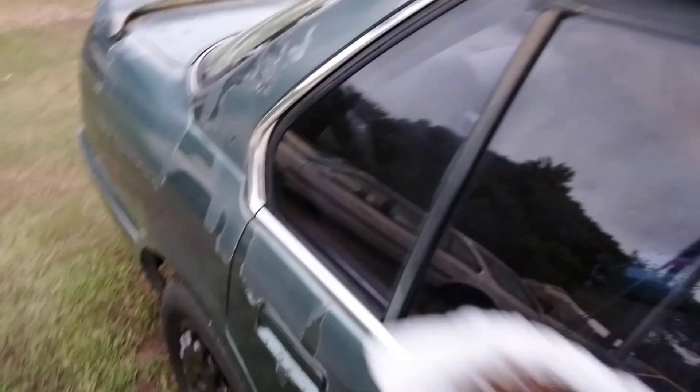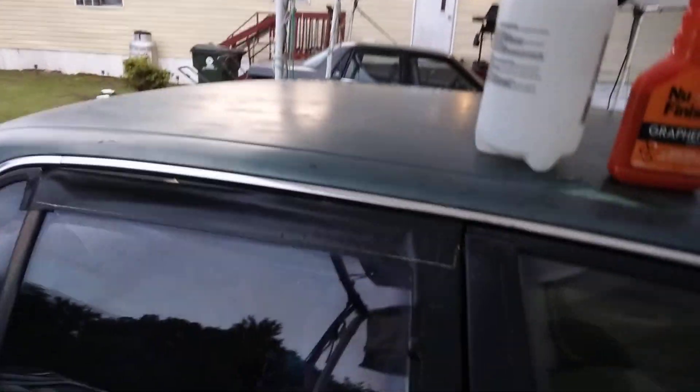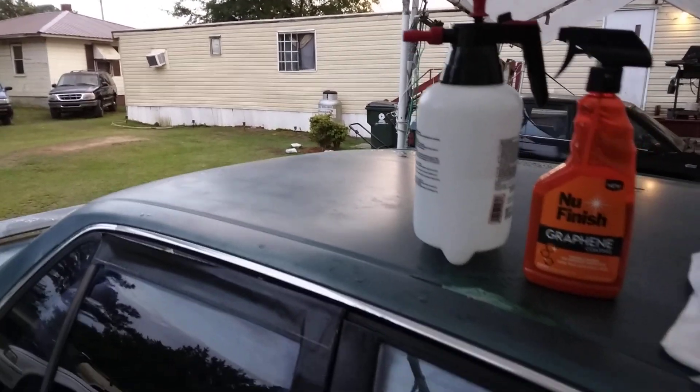This stuff is very sleek. Give it maybe 45 seconds to a minute and you can see how it makes the glass real slick. It's not really a curing product but I just feel like giving it a little bit of time — you can see how glossy it makes the glass.